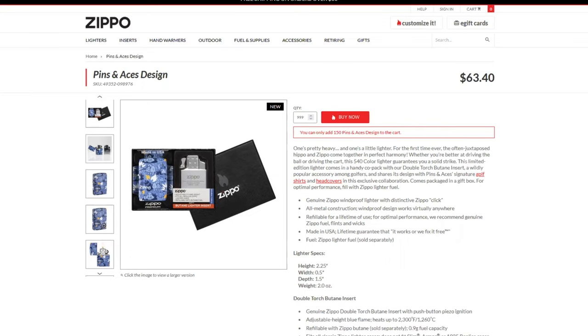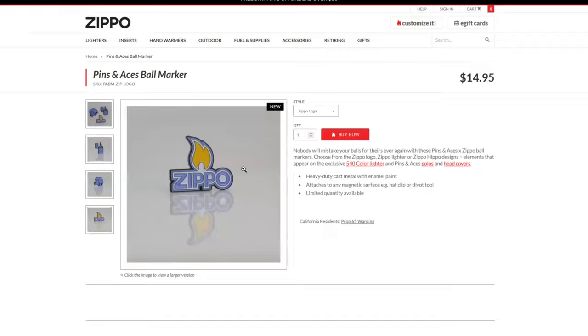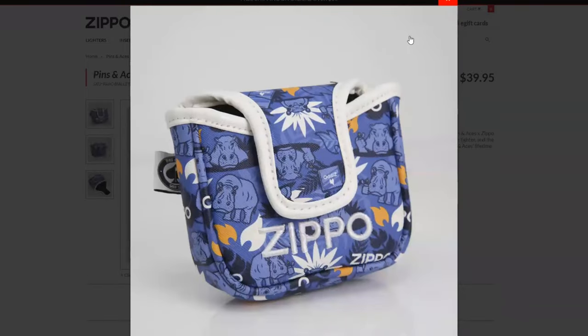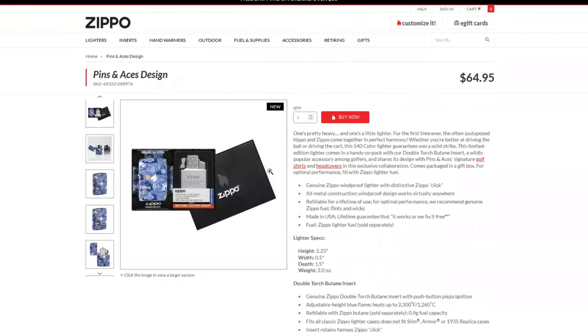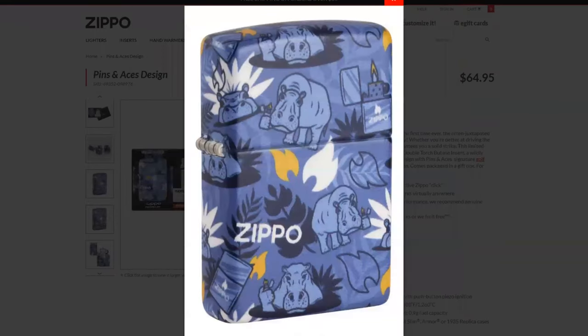They also have other lines. They have the Pins and Aces ball markers. They are a golf apparel company, so they have ball markers, polos, and putter, driver, and wedge covers that you can purchase. They're all the same design, so if you love Zippos and you love golf, maybe this is for you.